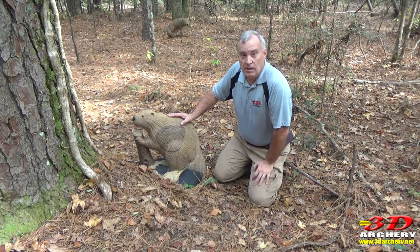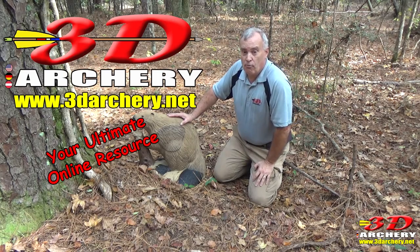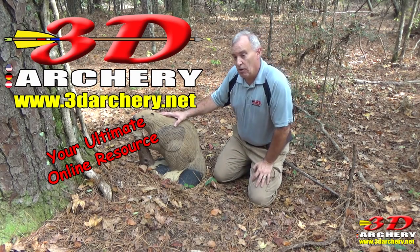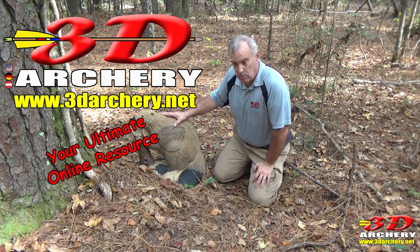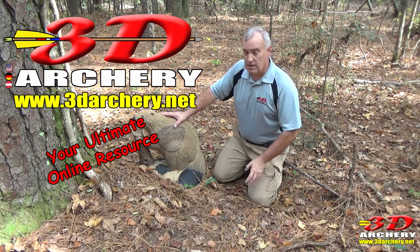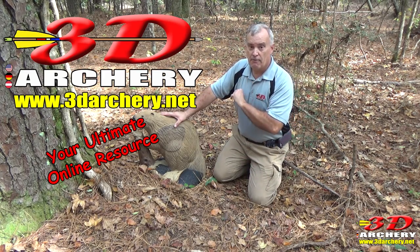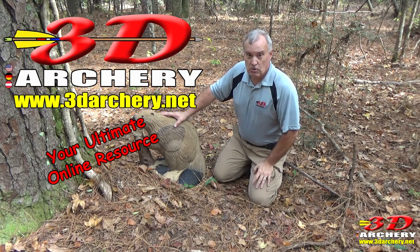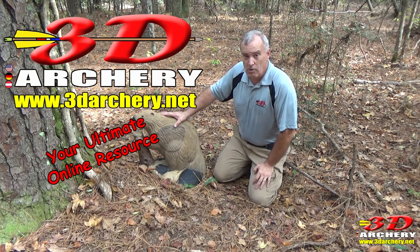Alright everybody, there you have that. Don't forget to check out the website, 3darchery.net, where you can find out more about product reviews of all different targets, archery festivals, competitions, plus courses and ranges in your state that you can go to. And of course, targets by me, 3D Archery. Don't forget to subscribe, and I'll see you next time with an all new episode of 3D Archery.